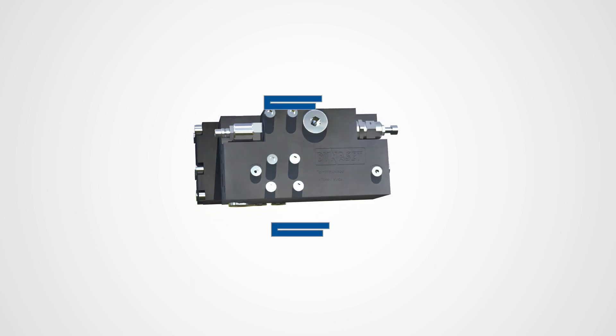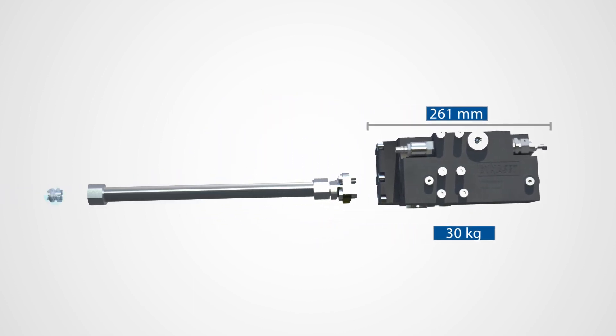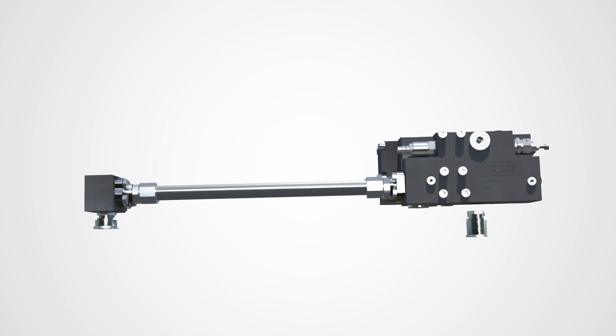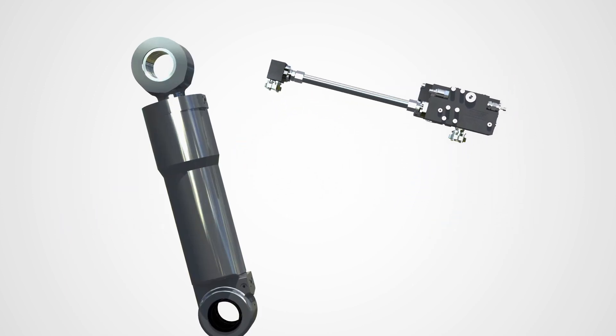The compact size of HPIC and the world's best power-to-size ratio guarantee an easy installation on mobile machinery. The HPIC Hydraulic Pressure Intensifier is installed to the tool cylinder's hydraulic pressure line.